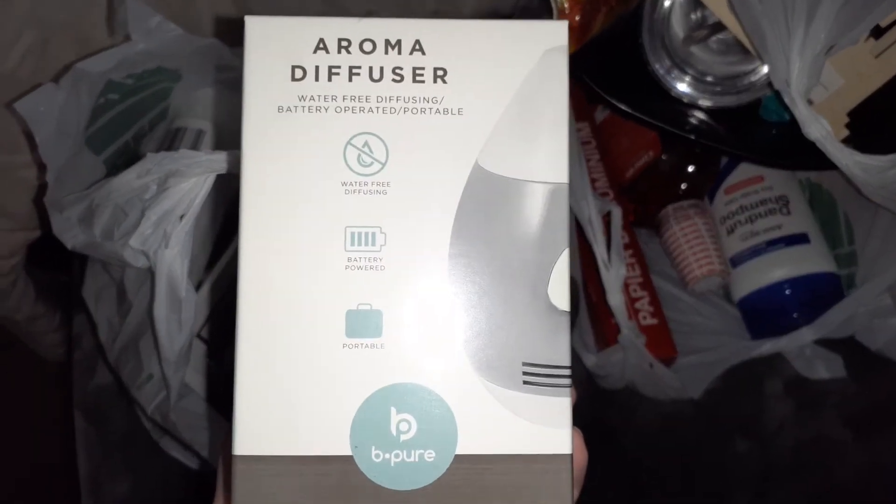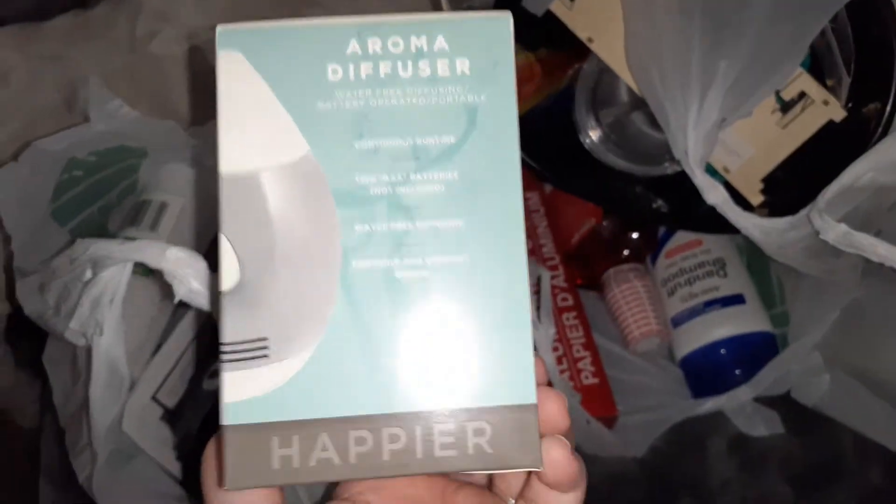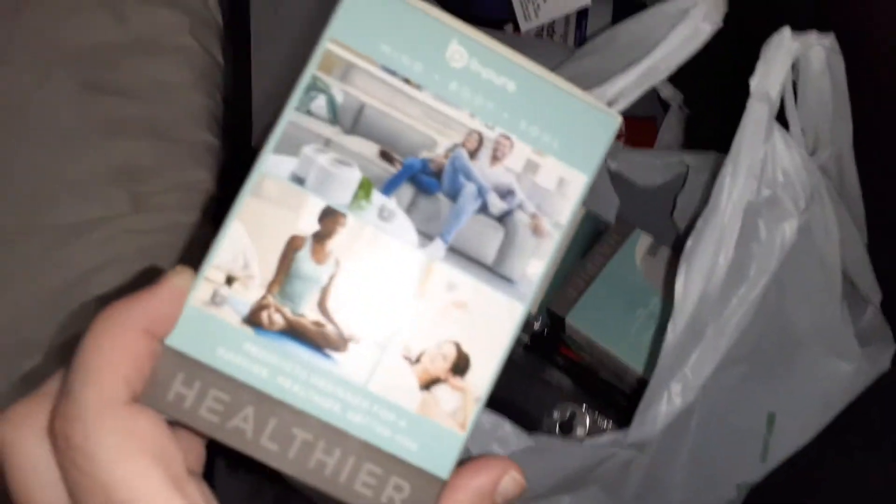It doesn't need any water, so you just need two AA batteries and it should work. This is a mini aroma diffuser, so that was interesting to try.